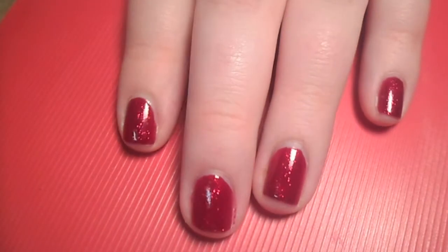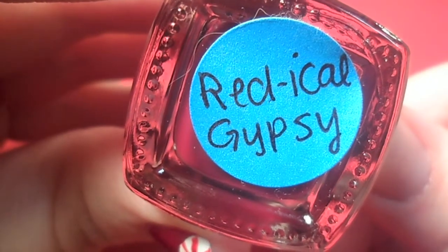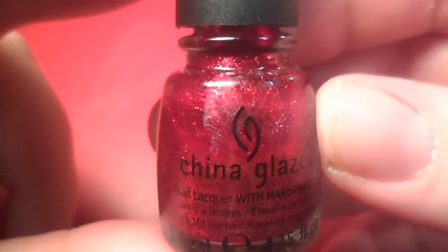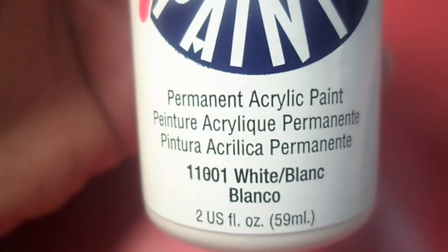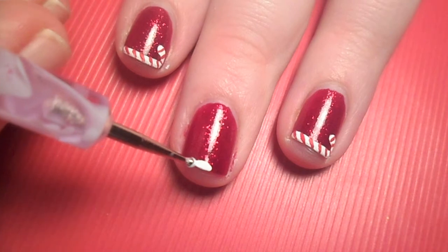I started off with red nails that I had been wearing for a couple days, so the edges are kind of chippy in some places. Next, you'll need white acrylic paint and a dotting tool. If you have a white stripe or polish, you can use that — that'll work just as well.